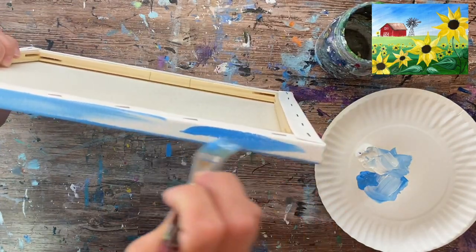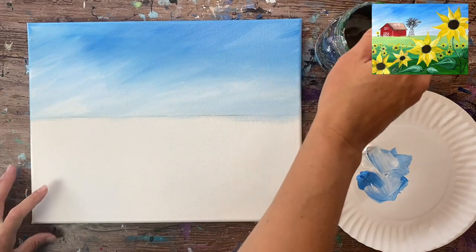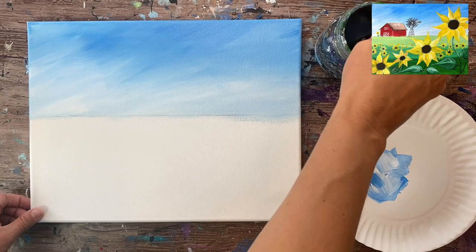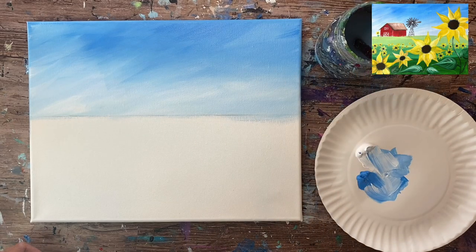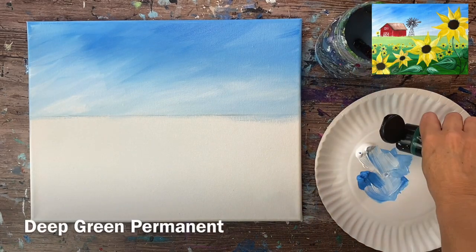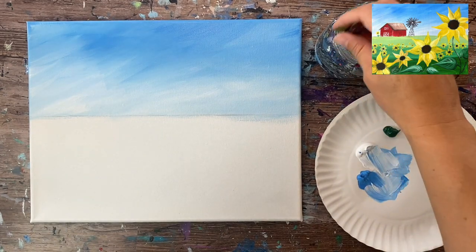I'm just painting the side of the canvas that has the blue sky, and I'm not going to do blue all the way around because I'll be extending the other colors on the sides of the canvas. I'm going to go ahead and rinse and load my palette with some deep green permanent.